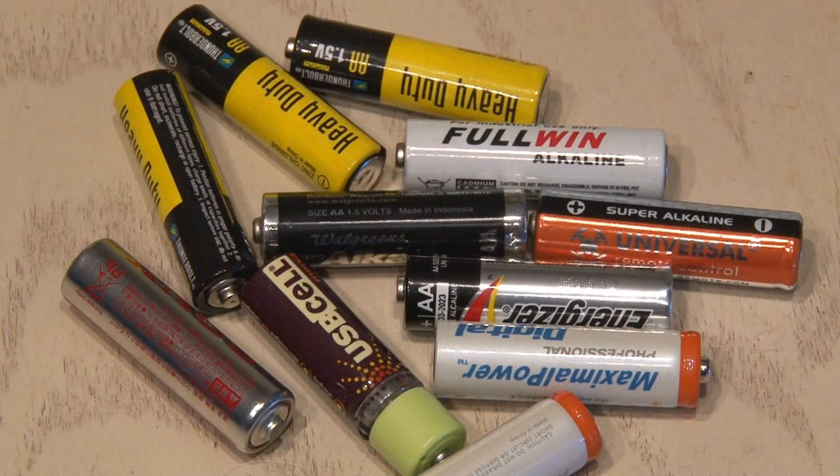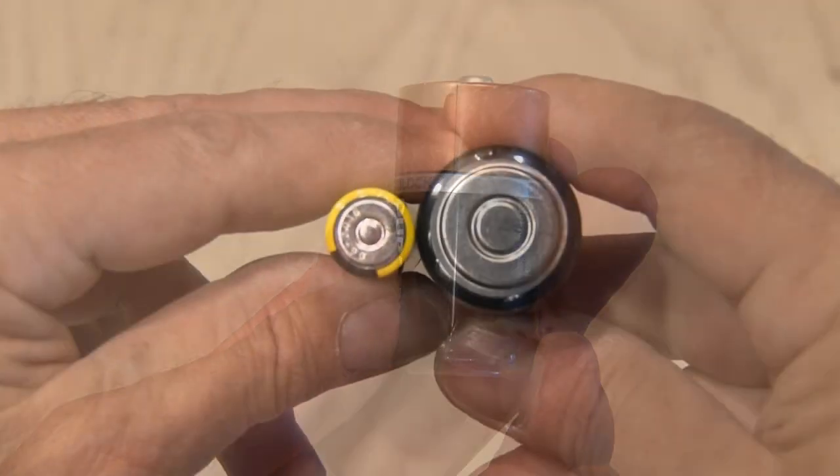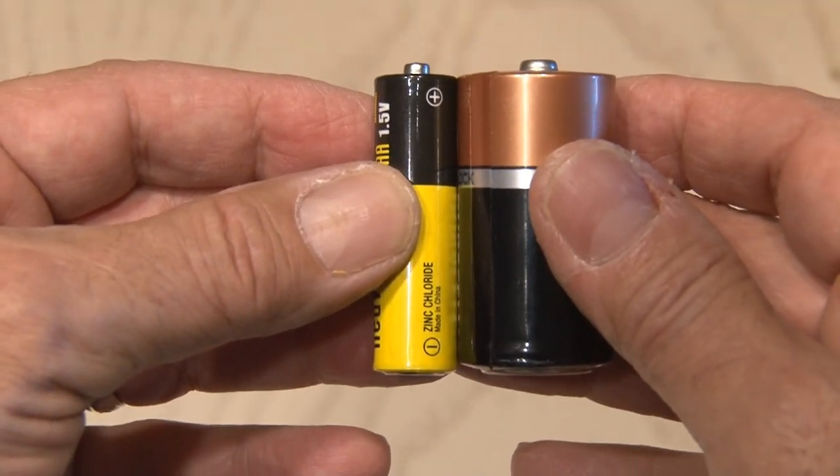I have a ton of AA batteries, but occasionally I need the larger C-cells for a flashlight or other device. AA's are much smaller in diameter than C-cells, but they're the same height and voltage.